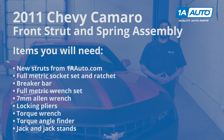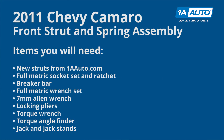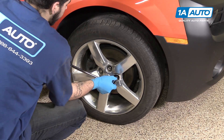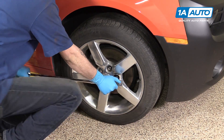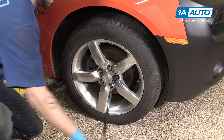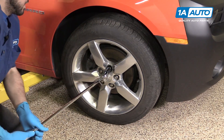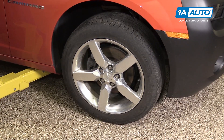Here are the items you'll need for this repair. Using a 22-millimeter socket and a breaker bar, loosen all of your lug nuts. Raise and support your vehicle.